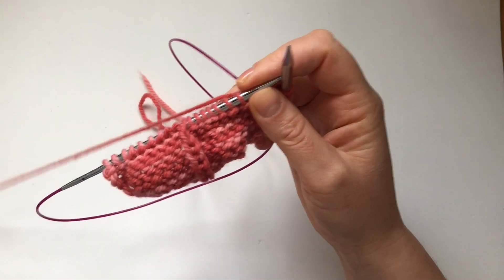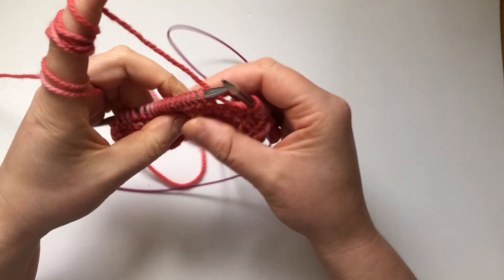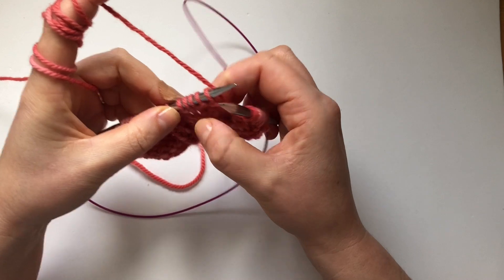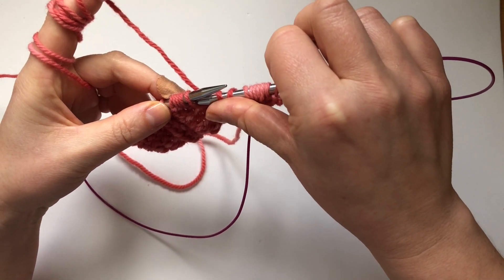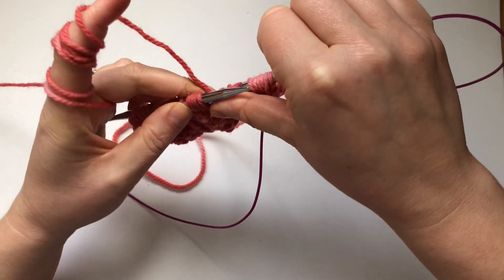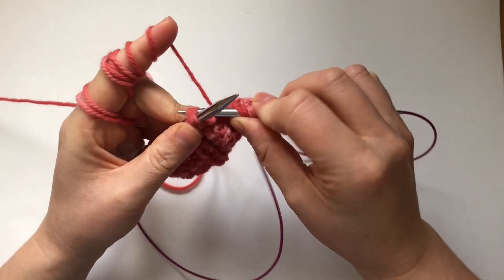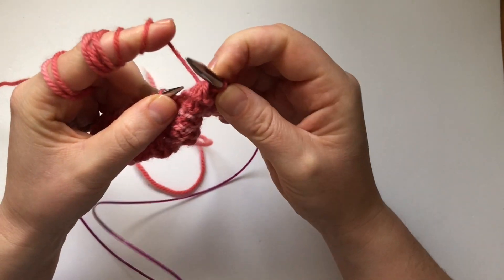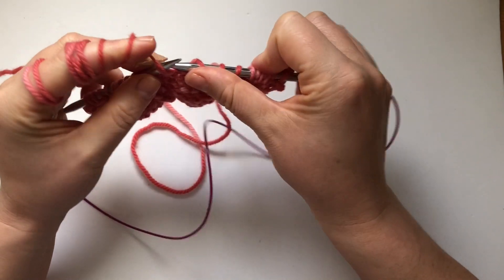Then we're going to knit 5 together. This is quite challenging — if you're a tight knitter this will be a real challenge. All you've got to do is go through the next 5 stitches and knit them through the back loop. Just pull your needle in, grab your yarn and pull through. So that's 5 stitches turned into 1.